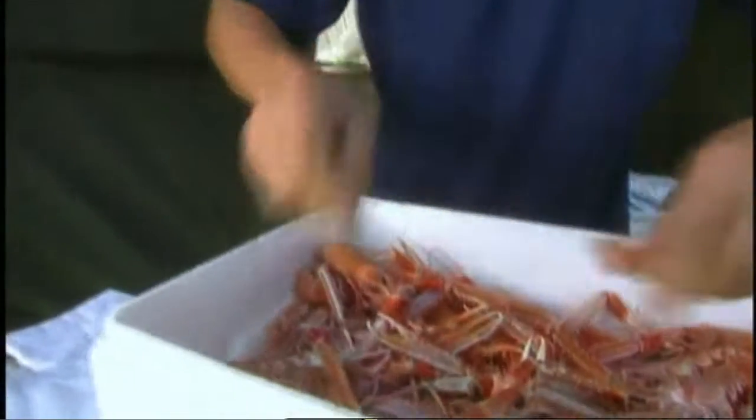I've got cockles, I've got mussels, I've got langoustines. And I'm just going to cook those off very, very lightly.